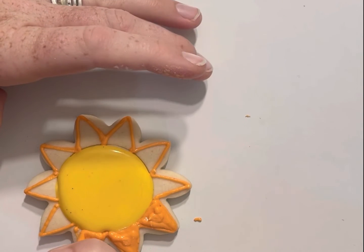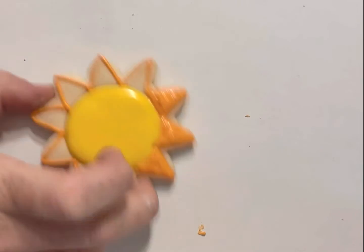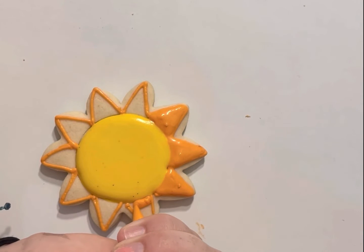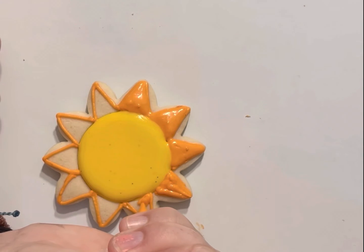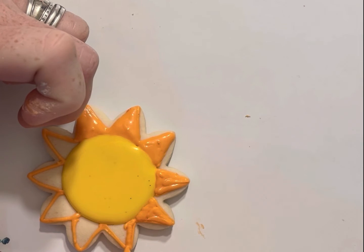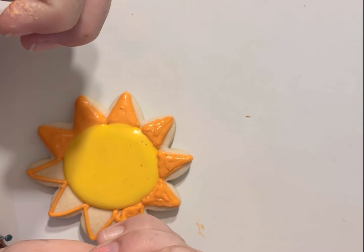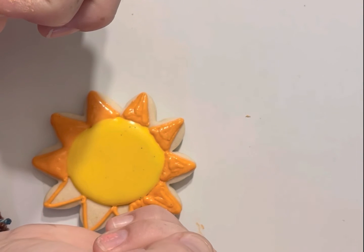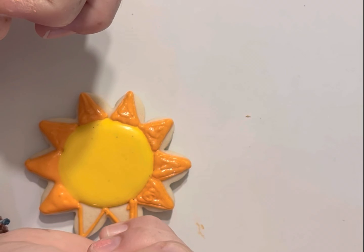If you wait you will likely have crisper lines, so if that's something you want, just set it aside for about five minutes. I'm going to go ahead and do it all together to save us some time, and that is completely okay. I'm just shaking my cookie a little bit to smooth everything out. The icing I'm using here is slightly thicker than what you will have — not by much, but slightly thicker. You should not have to wiggle or shake yours out like I just did. I like to make the outlines; they kind of keep me straight and lined up and make sure I have everything where I truly want it.